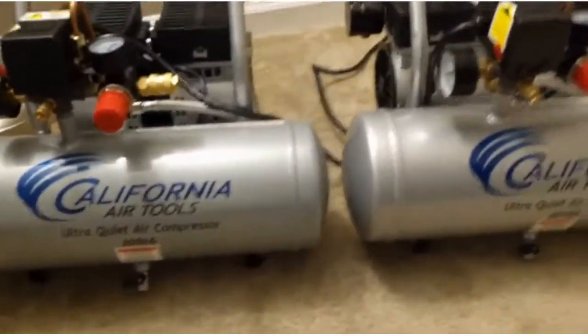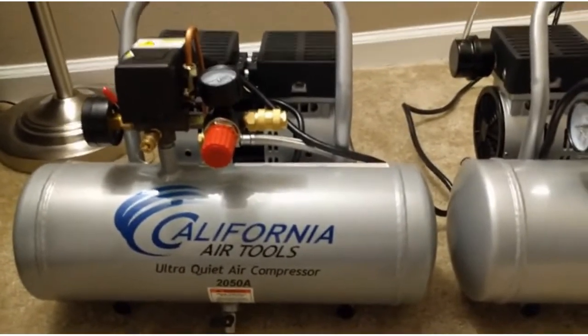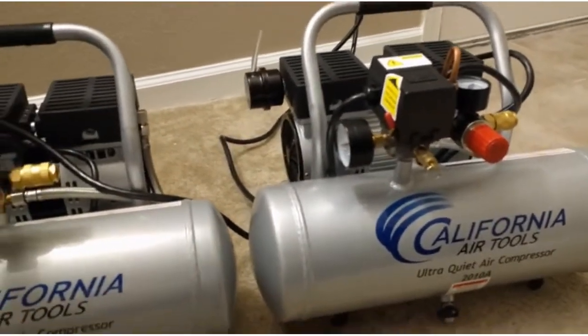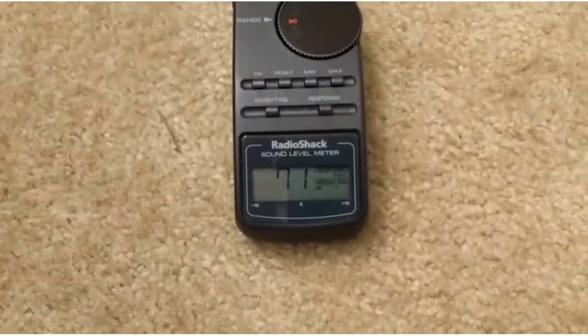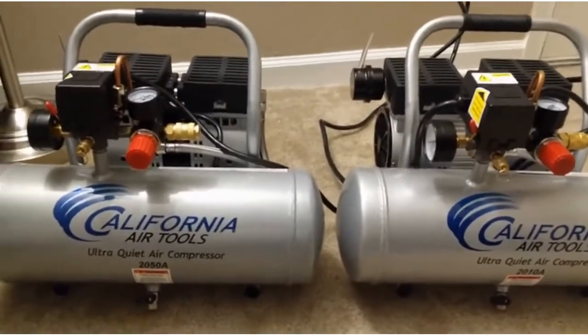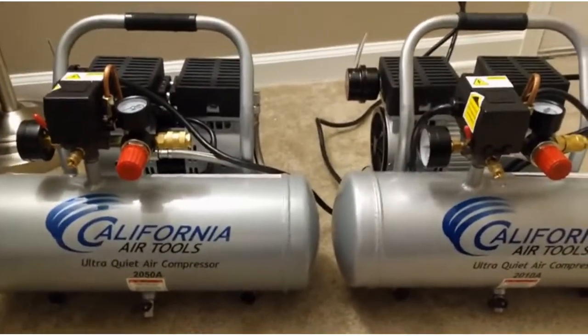The 2050A is the half-horsepower model, rated at 56 decibels by California Air Tools, while the 2010A is rated at 60 decibels. Being in an apartment, I thought I'd probably want the quieter one, so I bought both to compare. I've got my RadioShack SPL meter here. Unfortunately I'm shooting on a cell phone cam, so I don't have control over the microphone gain — I'll talk periodically to give you an audible reference.